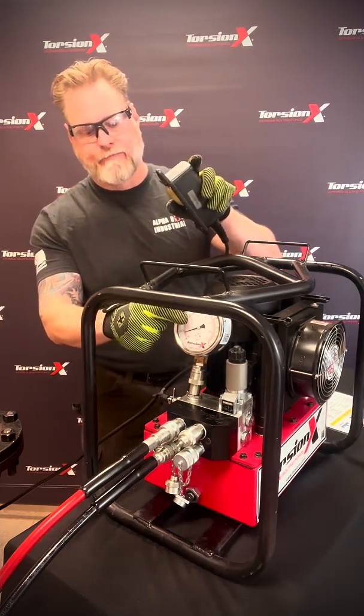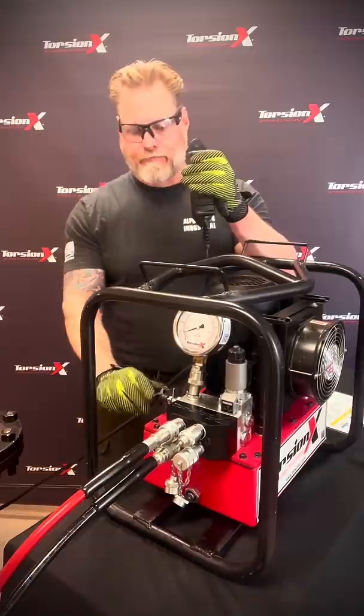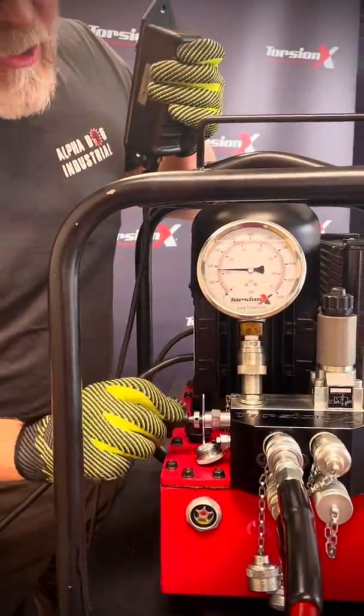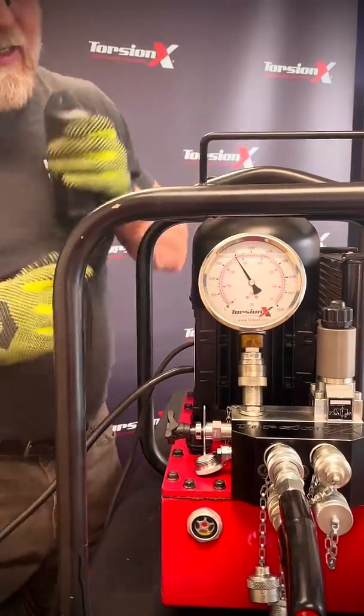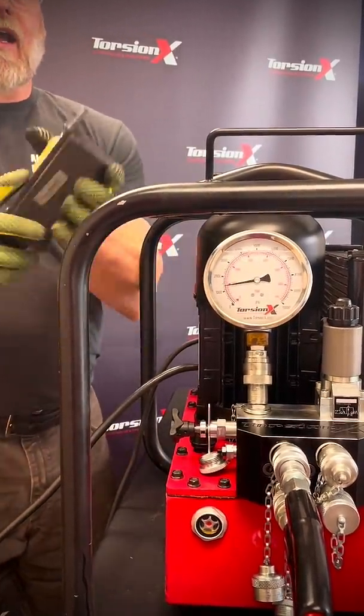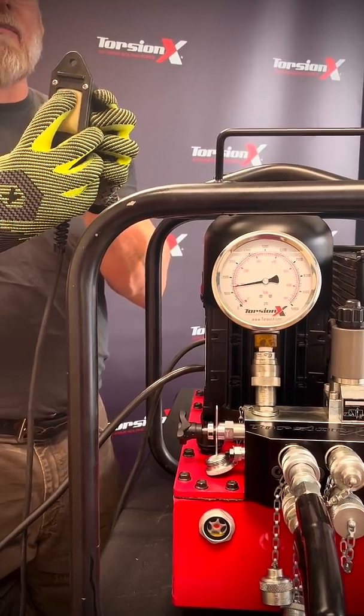To set your pressure, you're going to hold down and turn your pressure regulator. Let's go to 4000 here. I'm going to let go, push and hold — it's going to pump. Then I let go and it's going to come back.